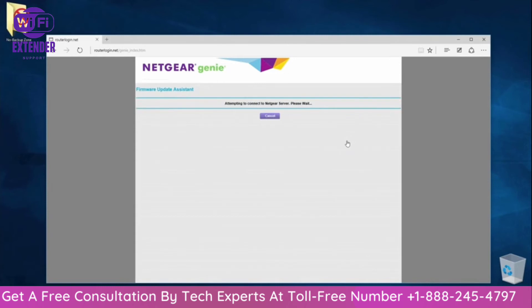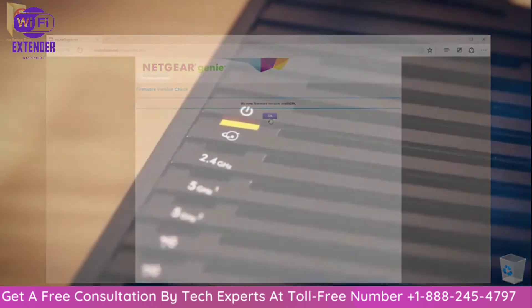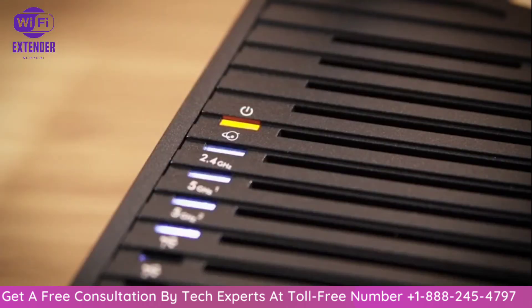The firmware update assistant will detect if new firmware is available. If new firmware is found, select Yes to download it. Once the router firmware has updated, your Nighthawk will reboot.